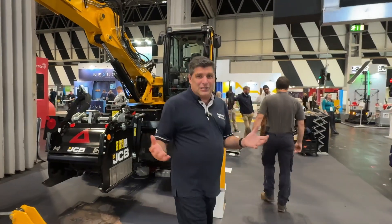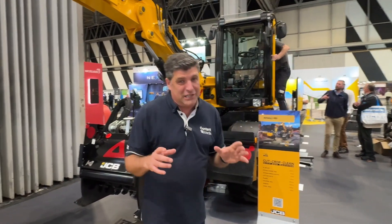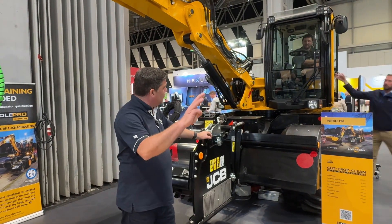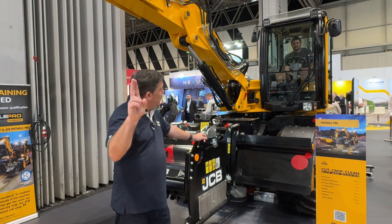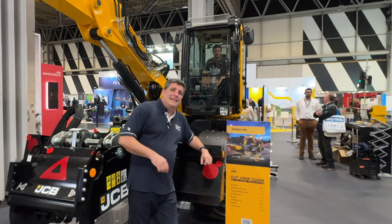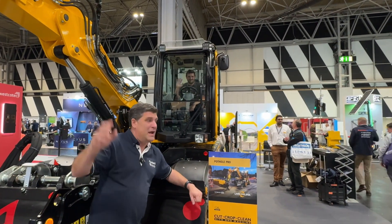So this is the Pothole Pro. I haven't actually seen it in action yet, but I've certainly seen a lot from James and the team. It all starts with three words: the cut, the crop, the clean — and this is called the lean. So I'm finished here and he's back in the seat. Bye from me. Cheers.